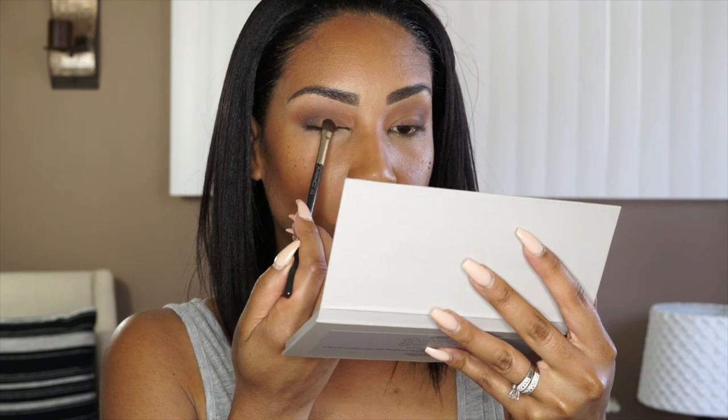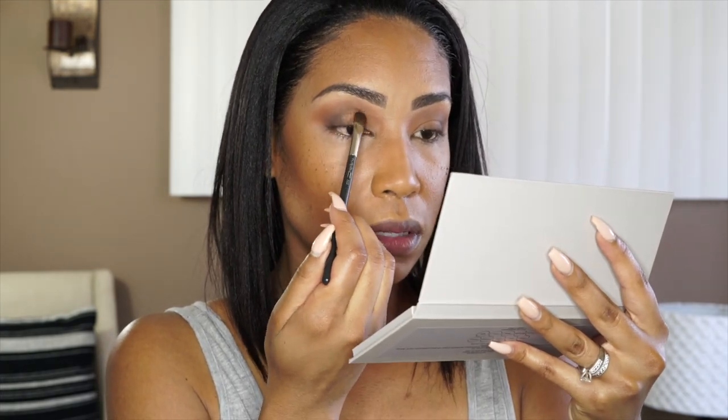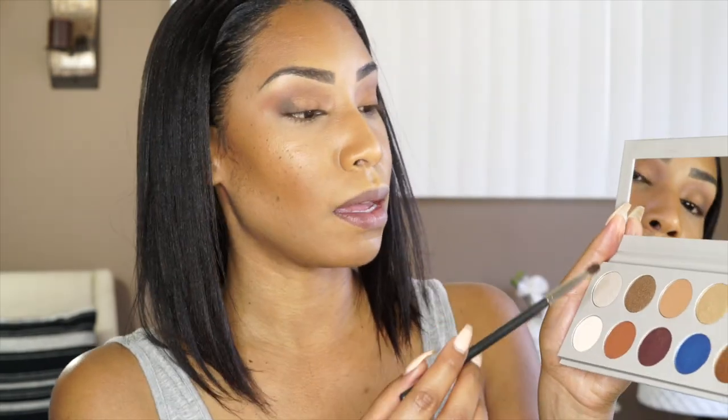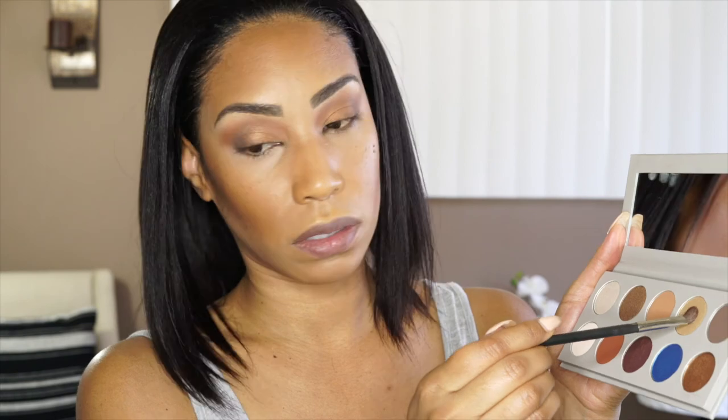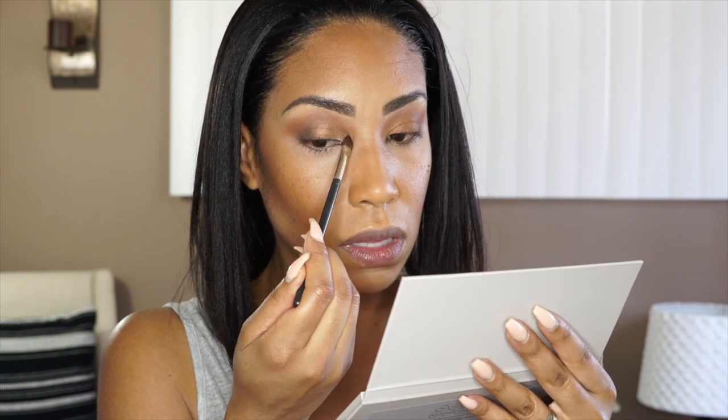I'm going to take my MAC 213 and go in with this beautiful color in the middle — it's really pretty, so bronzy. Then with that same brush, I'm going to go into this one here, going into that inner corner. They're going to be like, oh yeah, she came to take a photo! I'm taking my Bdellium 788 brush and just buffing out the outside a little bit.